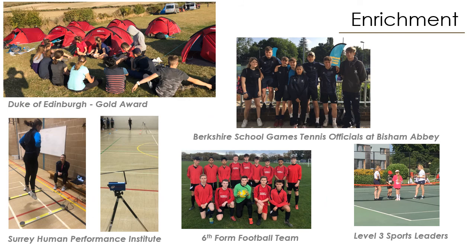Students studying the sports course will have an array of enrichment opportunities across the two years. These include the Duke of Edinburgh Gold Award, supporting certain events such as the Berkshire School Games, where students have become qualified tennis officials at Bisham Abbey, representing the school in the sixth form football team, and working with external organisations such as the Surrey Human Performance Institute to assist with fitness testing. There is also the Level 3 Sports Leaders qualification — a great opportunity to deepen knowledge in this area — which carries a small but significant number of UCAS points for those looking to go to university.